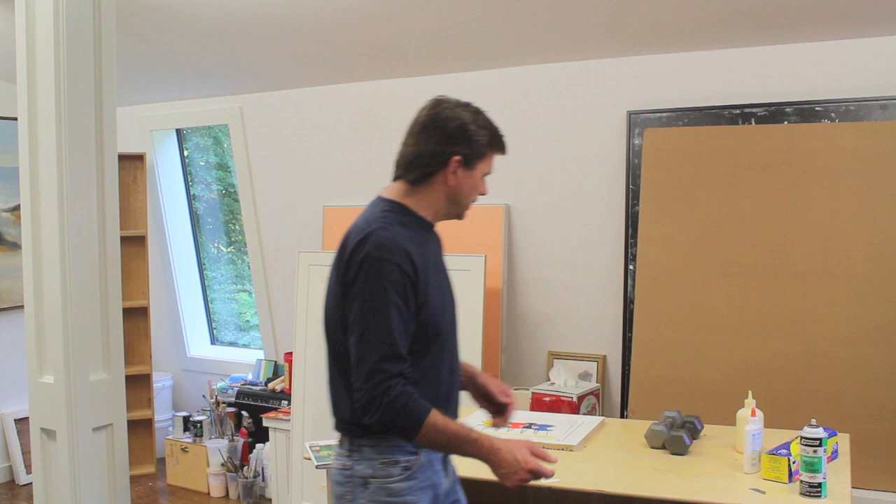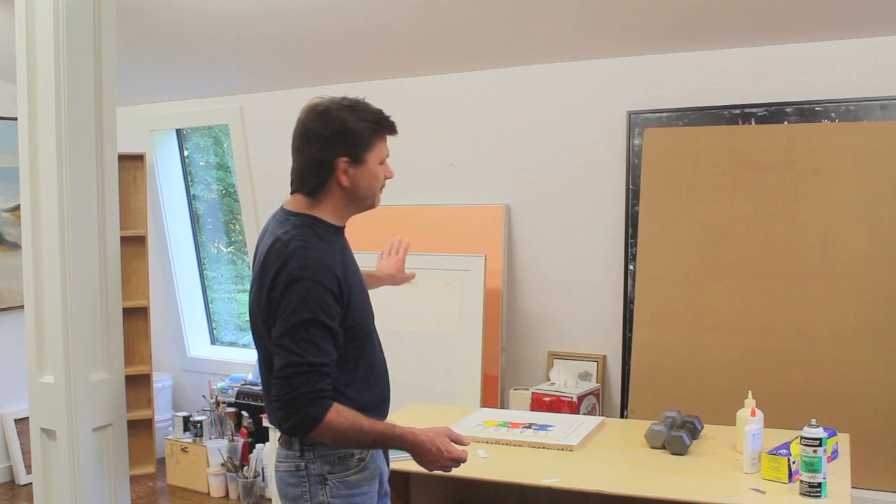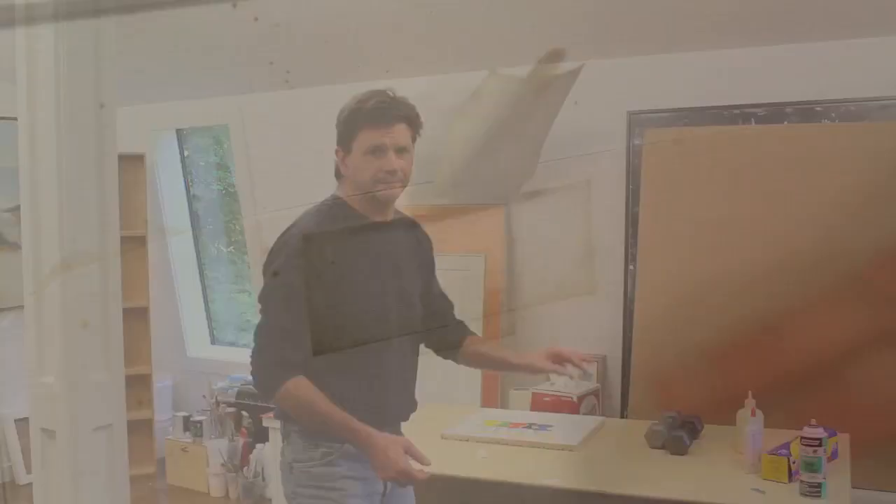I just finished spraying a few thin coats of lacquer on the frame downstairs, so I thought I'd come upstairs while that's drying and mount the artwork. I used to use a fabric tape — an acid-free cloth tape — and I would make a hinge with it, but I can't find that tape anywhere. I do have an old mat here and I thought I'd show you what that looks like in case you want to try it.